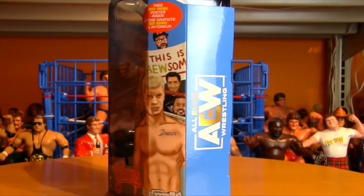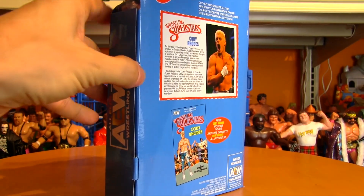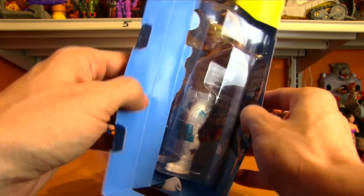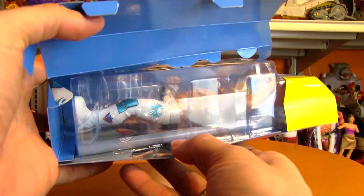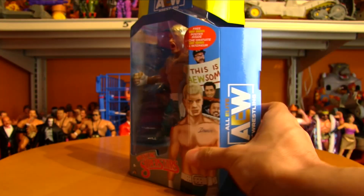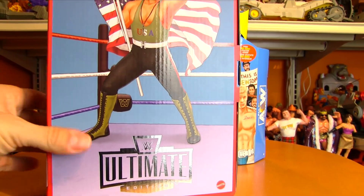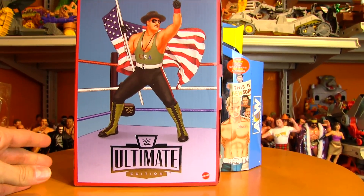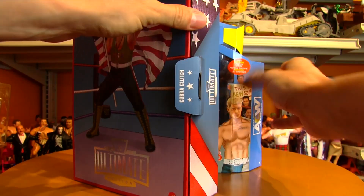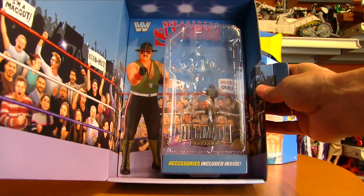I love the packaging on this. However, it's not resealable. So once you open this thing up, you may be expecting to just slide it out, but the bubble is glued onto the back, unfortunately. That's really unfortunate because Mattel did it so well with the Ultimate Collection — Sarge and some of the other LJN style packaging figures they've been putting out. It's all resealable. You can put your Sarge back in there if you want.